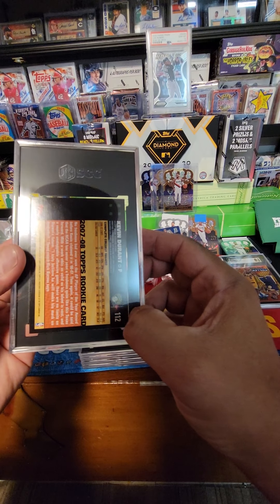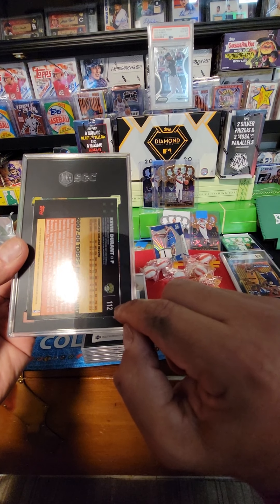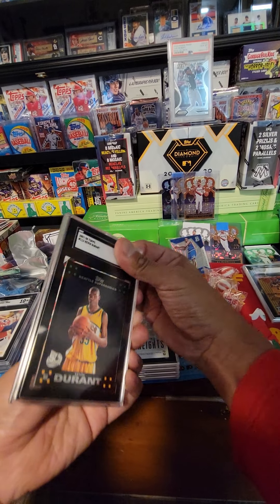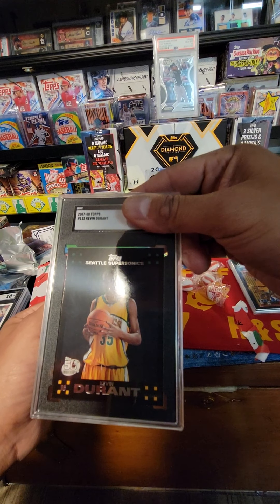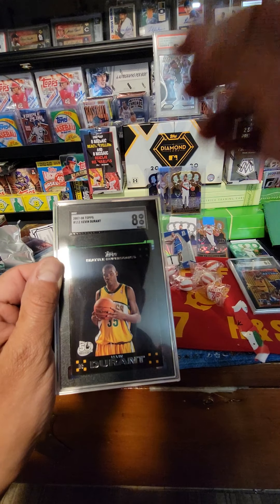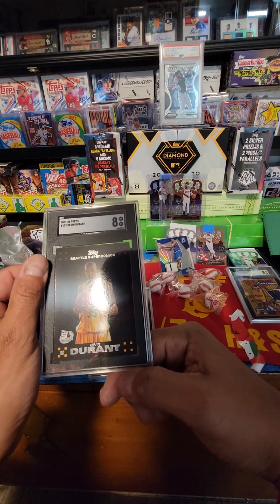Hopefully that ain't from the case itself. It looks like it fits right there in that little area, hopefully this ain't too bad. All right, Kevin Durant 2007-08 Topps — all black. Eight or higher... eight. That's a rough one.